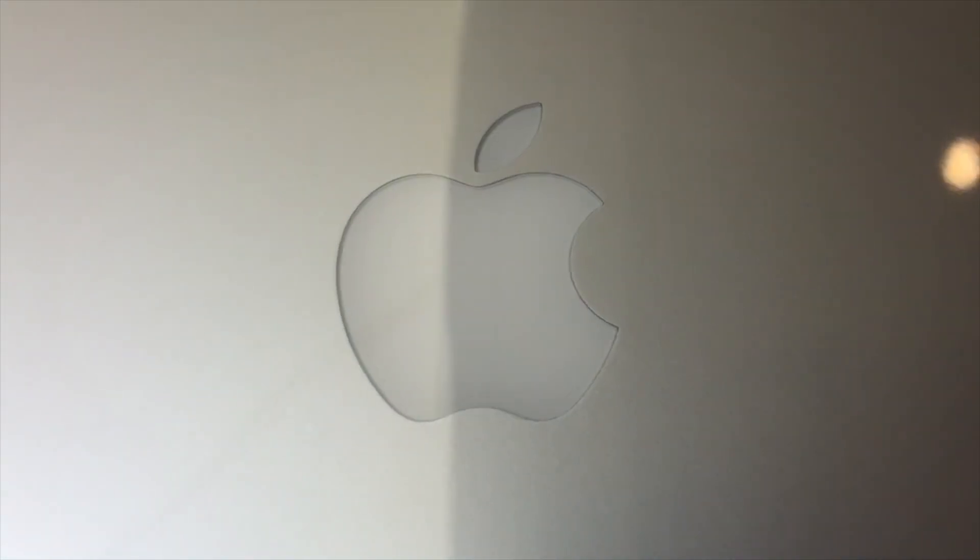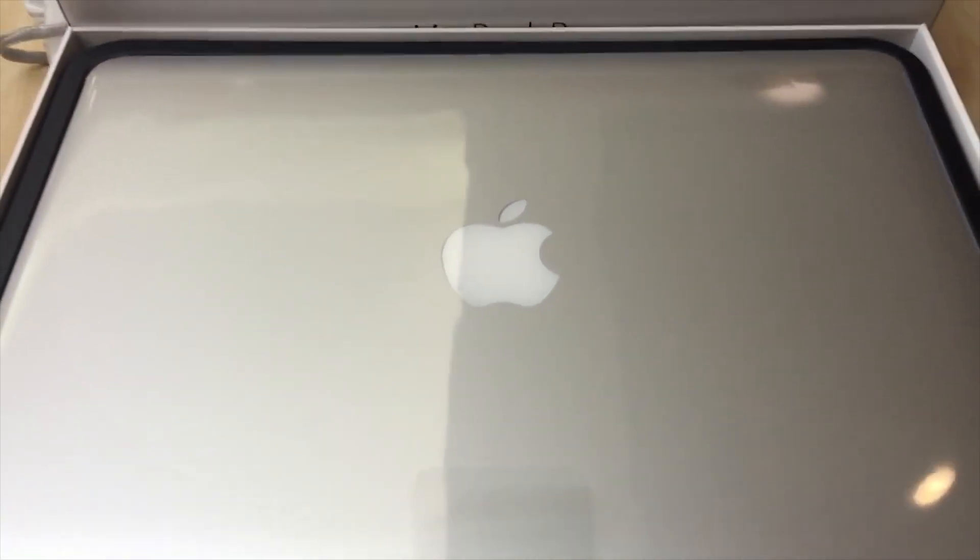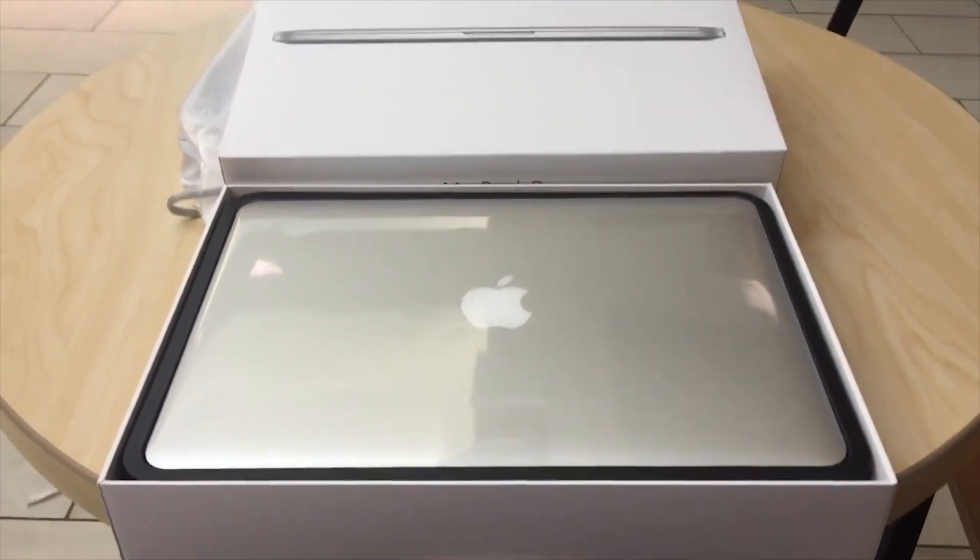Here's something I found out pretty recently that you might find interesting. I don't know why you follow my channel, but I do tech stuff. I guess now I'm a tech guy. Recently I built myself a PC — for you longtime viewers, you know I've been rocking Macs for a long time: MacBook, iMac, everything Apple.